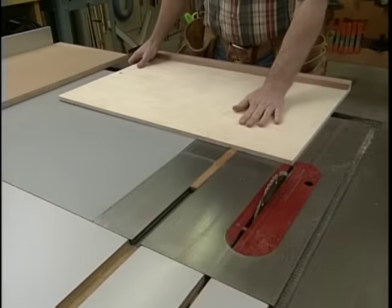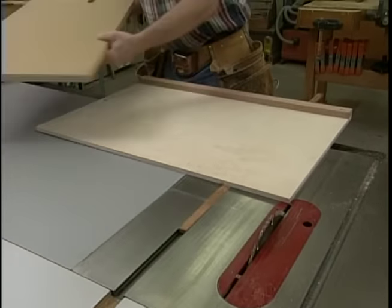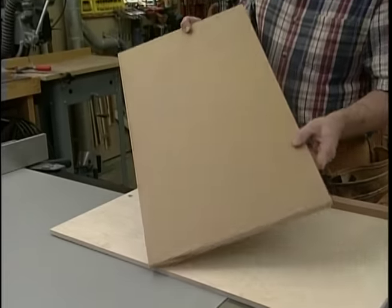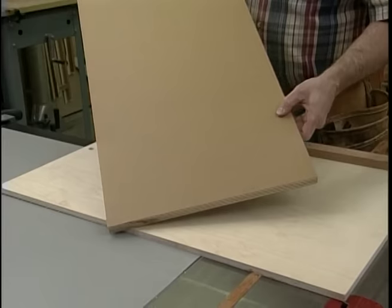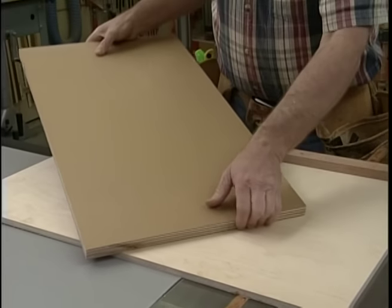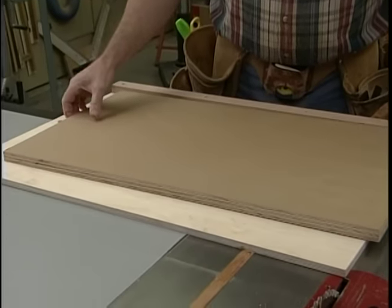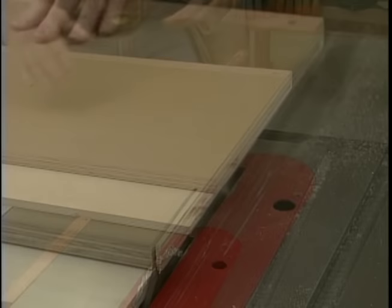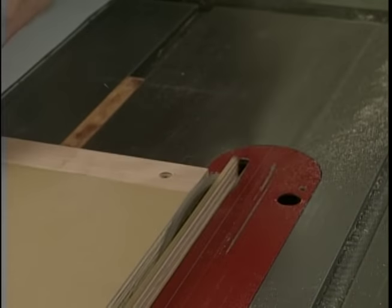We'll start by breaking out the panel cutter. I like to build a lot of the jigs I use out of MDO plywood, the three-quarter inch thick stock. It has a nice smooth surface and very few voids, and it seems to be pretty stable. The first thing I want to do is take this 16-inch wide piece, square one end, and then cut it to length.